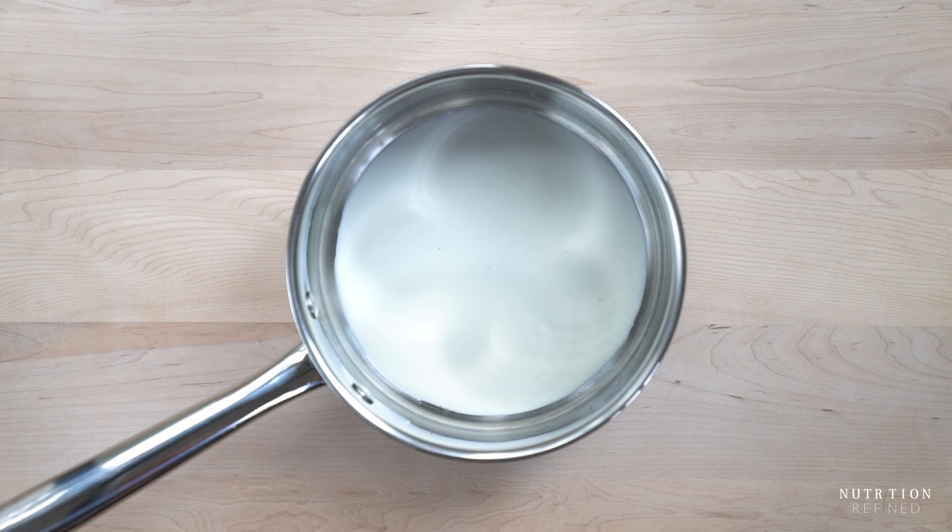The next step is mixing agar powder with the almond milk. Agar powder is very similar to gelatin — it is a gelatinous thickener, but it is derived from algae. The easiest way to mix in the agar is to dissolve it in just a tiny bit of milk first and then add the rest of the milk.